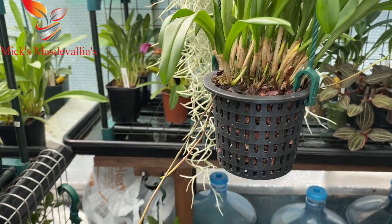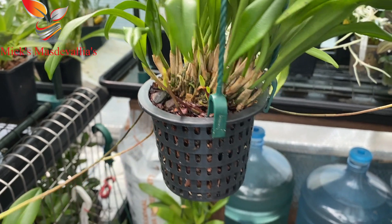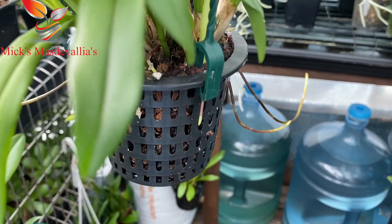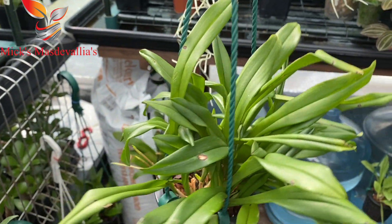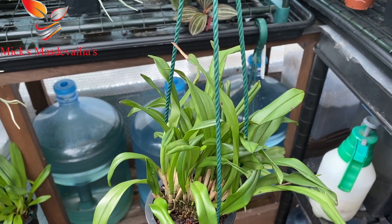I've just picked a Dracula up — look at this. Got a nice few spikes there. Two sticking out the top, another one on that side, another two there, another one there, and two more around the back. A beautiful Dracula. I keep it low down now — like I said before, it's had all the light it's going to get this year when it was in the apex of the roof, but now it's back down.